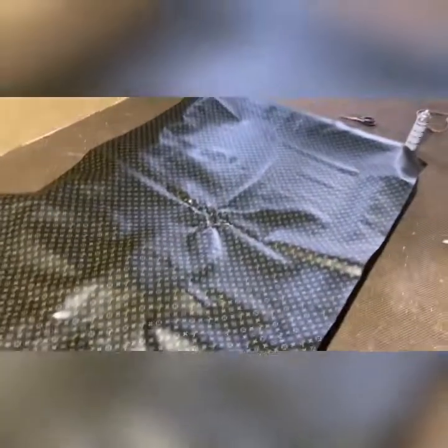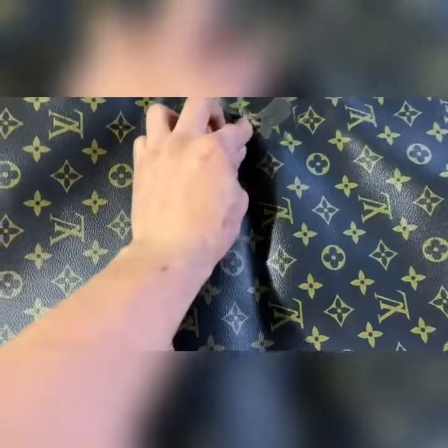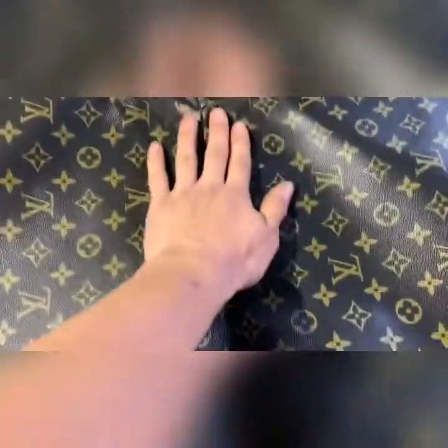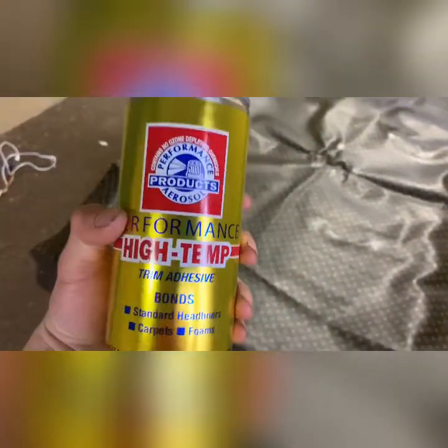First off, lay down your fabric and make sure it's wide enough and long enough. We definitely over-purchased on this fabric - we got three yards of it and wanted to be sure so we didn't make another trip back to San Jose. This crease in the middle happened from the fabric being in the car in the heat, so be careful where you store it. Right now we're going to do a test run.